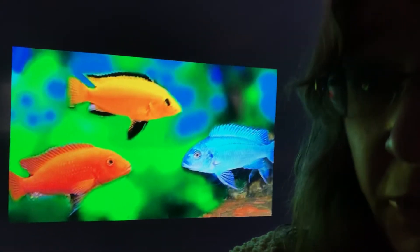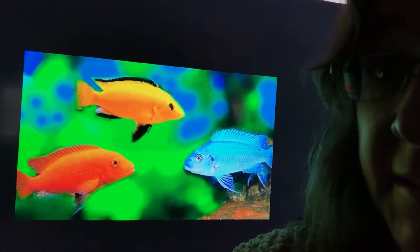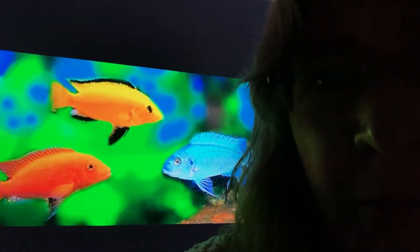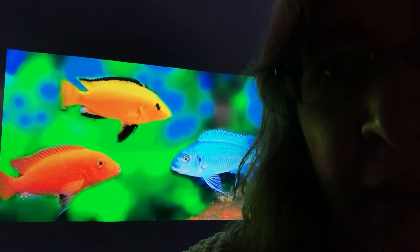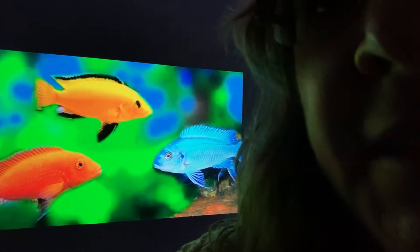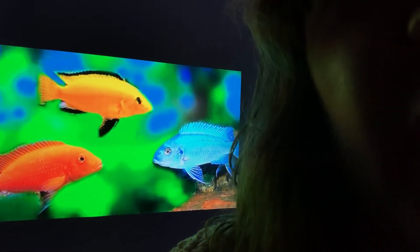Cichlids are these beautiful tropical fish that for enthusiastic hobbyists can be really, really beautiful. The problem is they get a little aggressive. And so if you want your cichlids to be in a peaceful tank when you're introducing something new, you have to rearrange everything — the furniture, the driftwood — you've got to change the environment completely.